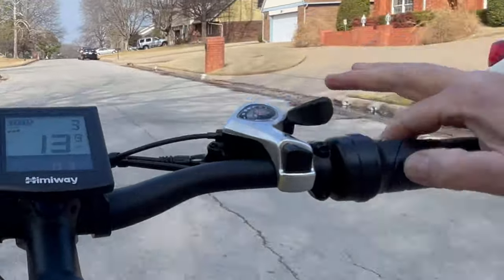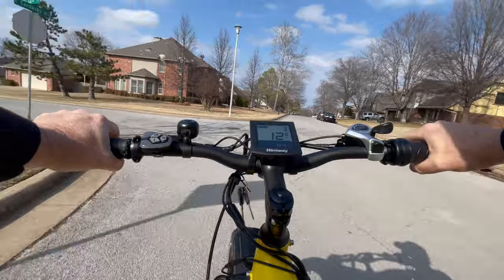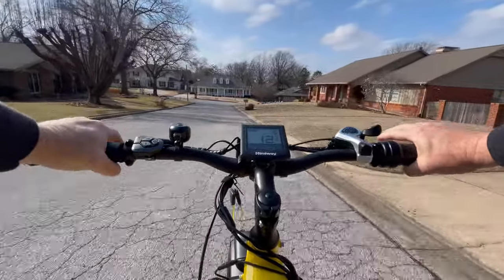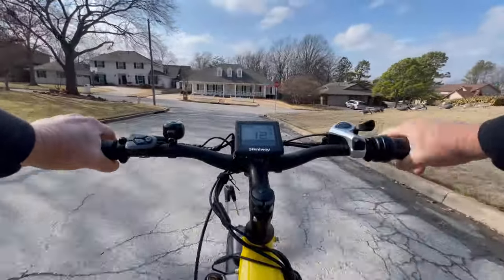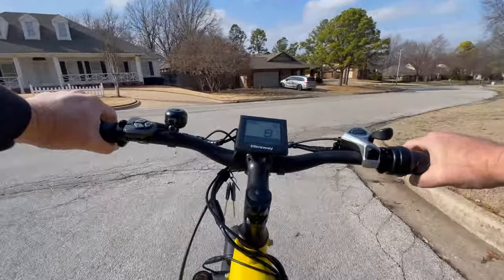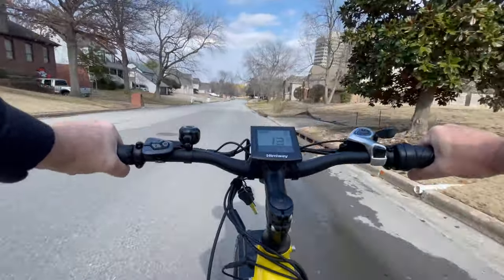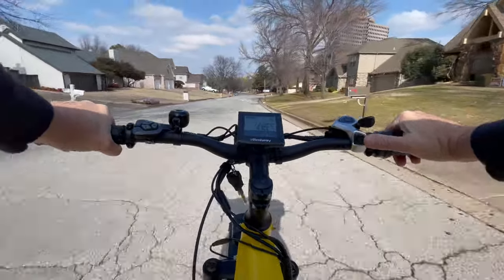The steering is so nice and precise. This is the drive system right here — it's a little twist drive. I can turn on my headlight over here. All the information I need to know is right there and we can increase or decrease the pedal assist. We're at pedal assist five right now. We'll come down here and give the suspension a test. That front fork suspension is really absorbing a lot of the bumps.